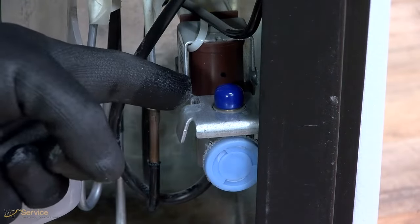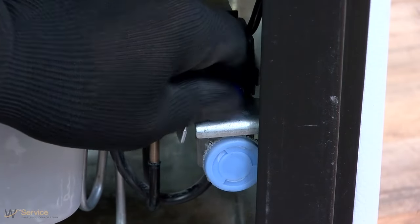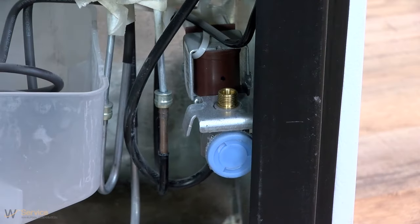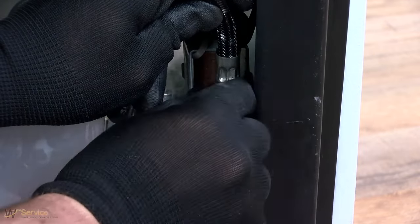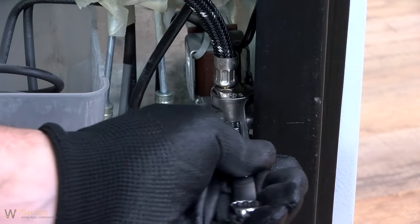Connect to refrigerator. Follow the connection instructions specific to your model. Remove plastic cap from water valve inlet port. Using a half inch open ended or an adjustable wrench, tighten the compression nut. Do not over tighten.